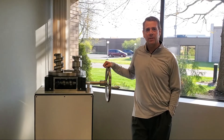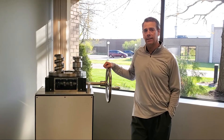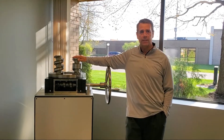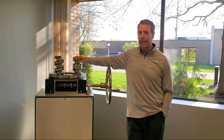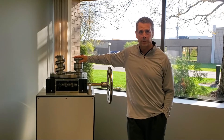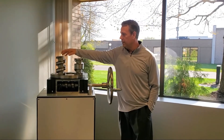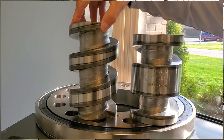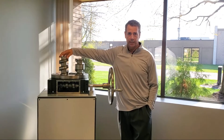The cam inside the TMF Series Indexer is what we call a constant lead cam. In our last video, we described our fixed cam indexer, which has a dwell machined into the cam to give you your positional accuracy. In the constant lead cam, you can see there is no dwell machined into the cam, as it is controlled by your servo package.